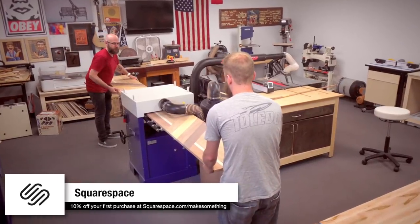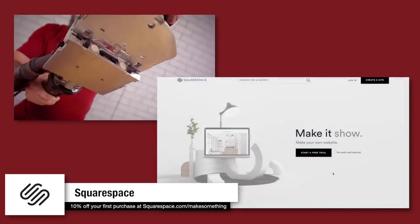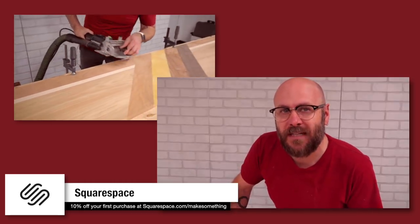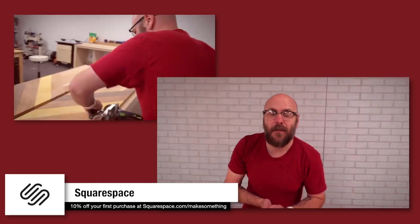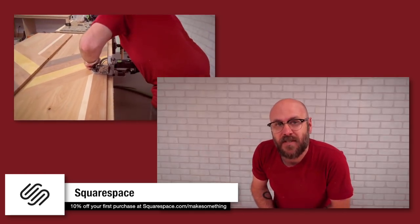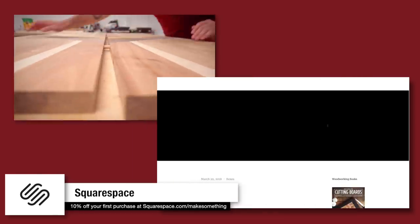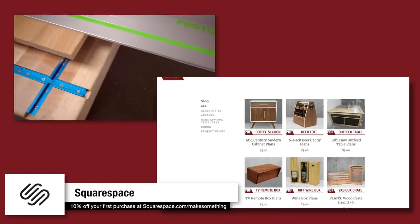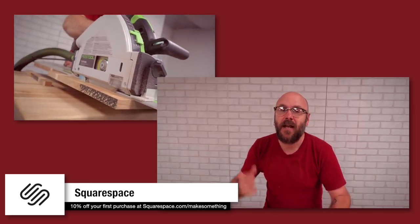Squarespace templates make creating a powerful online identity even easier. Each template is a starting point for a wide range of projects. Whether you're pursuing your side hustle or promoting your main gig, create a beautiful website on Squarespace's all-in-one platform — nothing to install, upgrade or patch ever. Start your free trial at squarespace.com and go to squarespace.com/makesomething to get 10% off your first purchase. I have a podcast with Jimmy Duresta and Bob Clegett called Making It, and we just transferred that website to Squarespace. I'm also moving my own site — as a former web developer, I can't stand dealing with headaches, security updates and server issues.